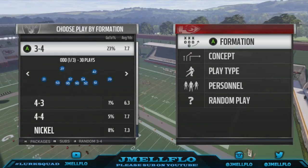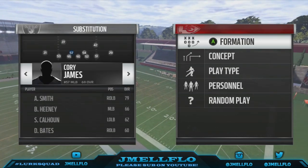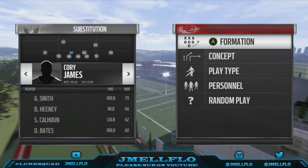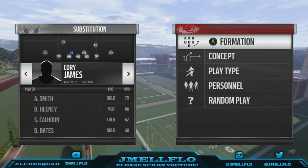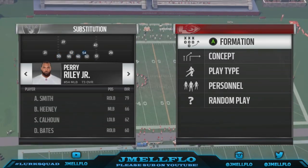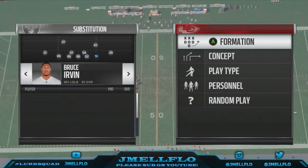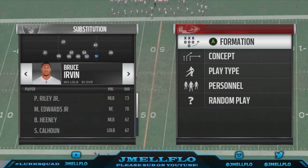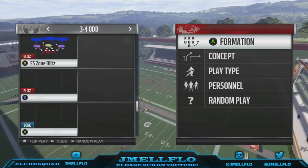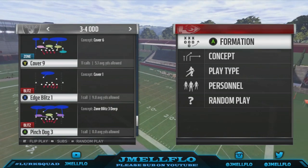What's good YouTube, it's your boy Jmail Flow back with another blitz today out the 3-4. Before the blitz starts, can y'all please do me a favor — click out the video, scroll down, hit a like or subscribe, that would be greatly appreciated. Make sure your fastest linebacker is right here and right here — I got Bruce Irvin there. The play out the 3-4 is called the Edge Blitz One. Let's eat!